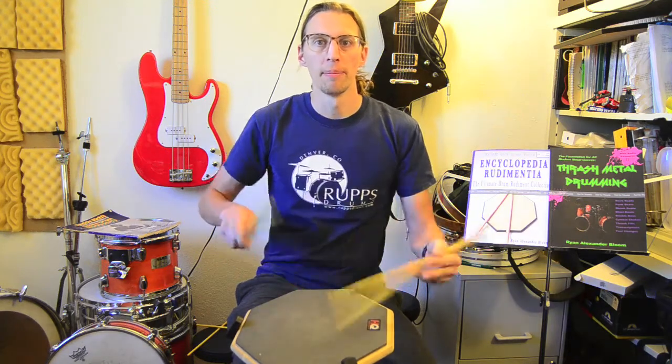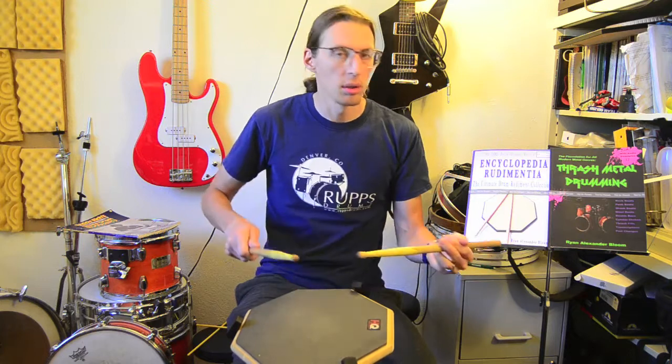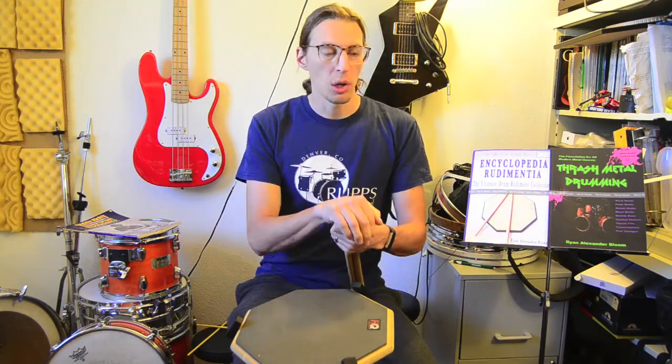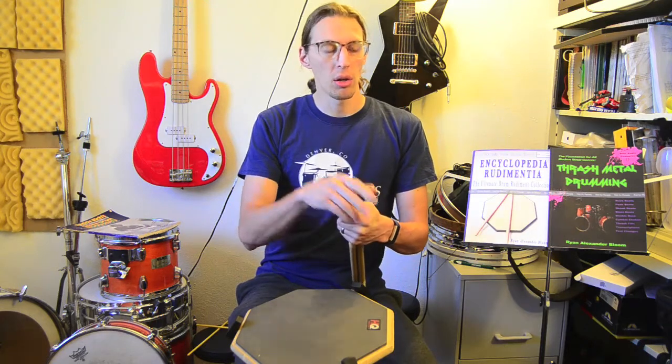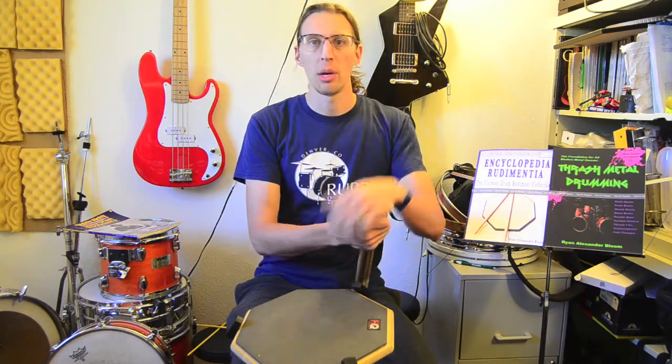If you've been watching my other videos where I play Wilcoxon in contrasting styles, it's the same kind of deal. Anyway, I hope this is interesting — les rigaudons, a Napoleonic drum call from France. If you want to know more about old-school rudiments, check out my Encyclopedia Rudimentia, which has old-school rudiments and the largest collection of hybrids ever. I also have a new book coming out — Thrash Metal Drumming — both available on Hudson Music. Thanks for watching, take it easy, and I'll see you next time.